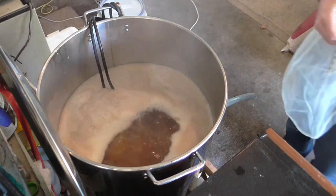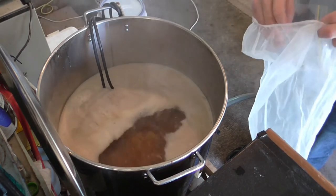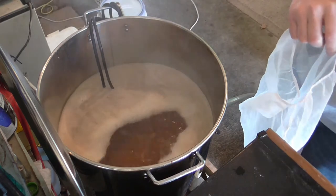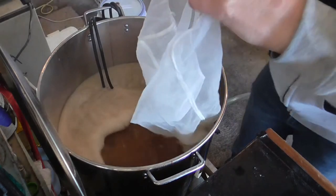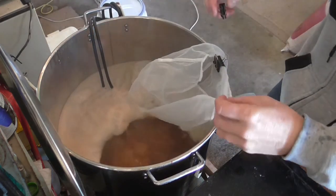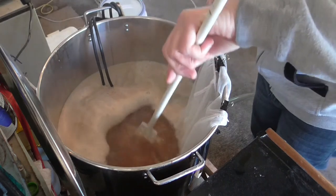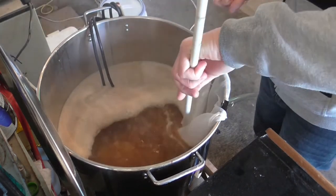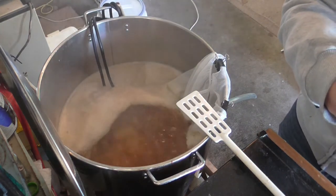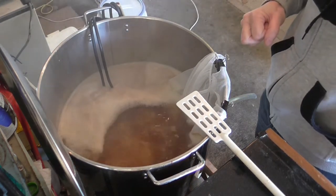We've got a nice rolling boil going on there. Still a bit of protein to get back in solution, but that'll make its way in there over the next 10 minutes or so. In goes 7 grams of Pacific Jade, and we're going to start the boil timer for one hour. At 45 minutes I will put in the Irish moss and the wort chiller. At 10 minutes to go, I'll put in the 30 grams of Amarillo, 30 grams of Simcoe, and 20 grams of Centennial. The rest is easy breezy.